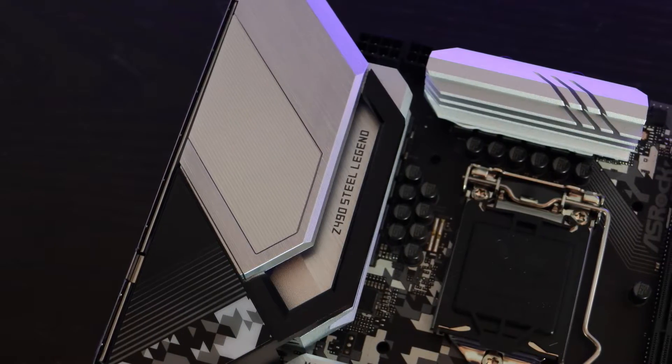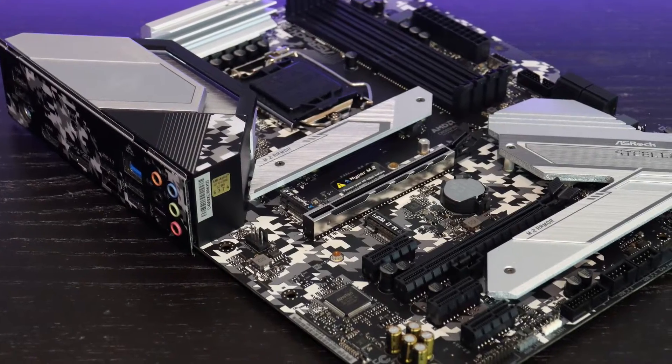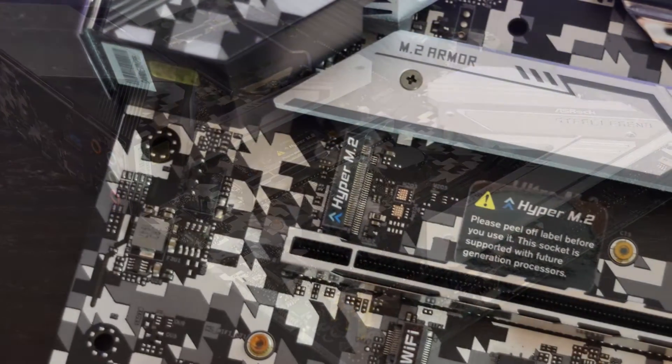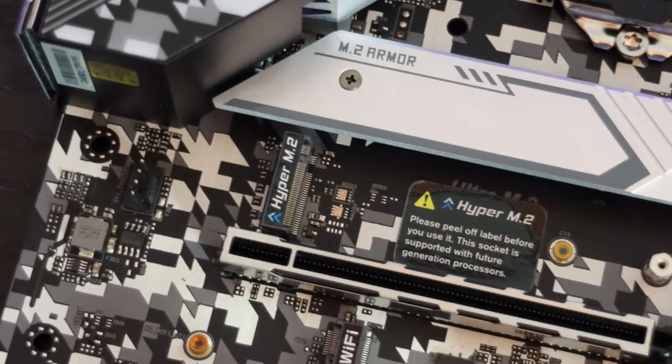The Hyper M.2 Key M socket with PCI Express Gen 4 offers four times high-speed SSDs — we'll get more details on that when the processor arrives. You also have dual USB 3.2 Gen 2 at 10 gigabits per second: one is Type-C and the other is Type-A. Polychrome RGB is also included, as you can't go without RGB.